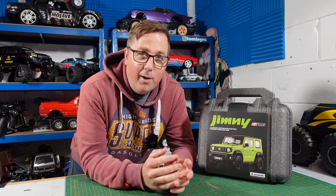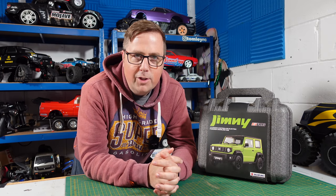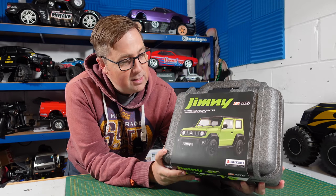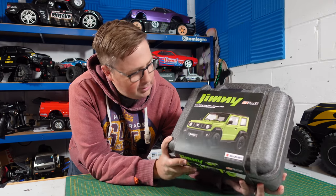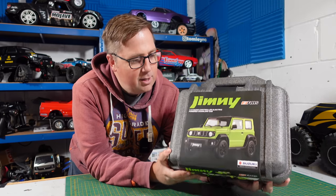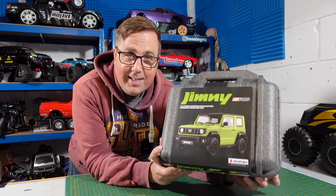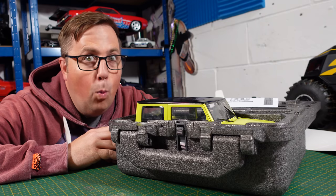What's up guys, welcome to the channel. On today's video we have quite possibly got the most scale RC car or truck that you would have seen on this channel so far. We have got this licensed Suzuki Jimny from FMS. They do very well with their packaging and presentation, and it only gets better as you open it. So let's not waste any time, let's get this thing out of the box and have a closer look at it.